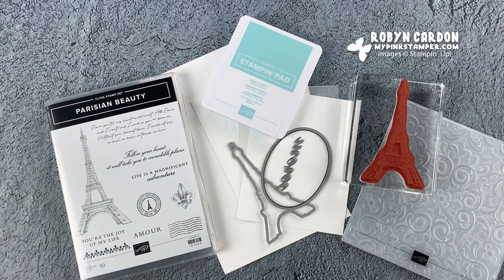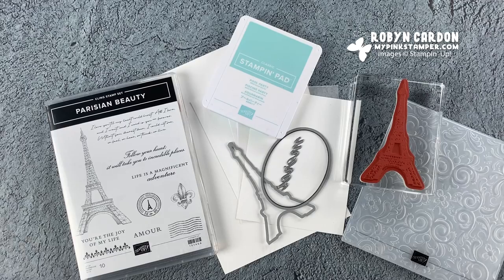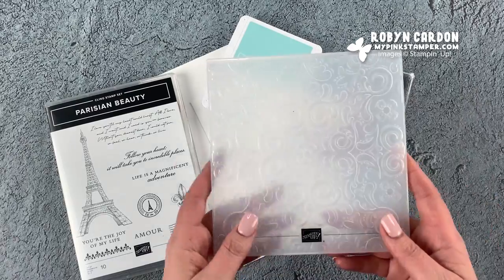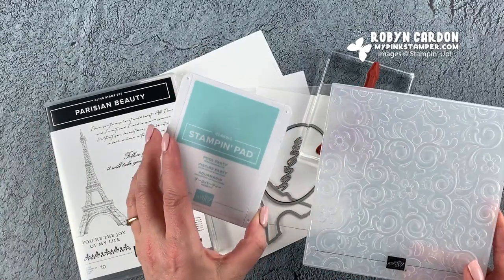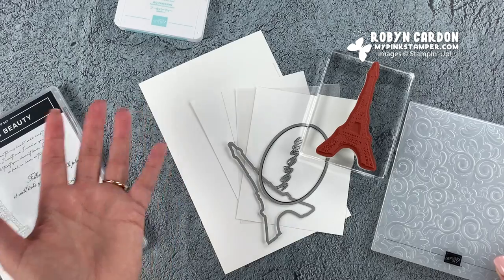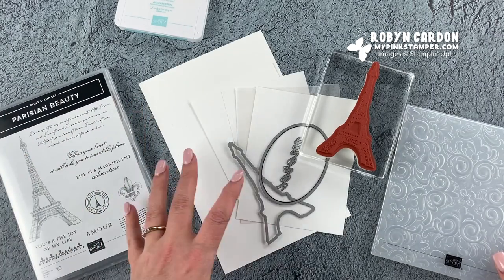Hello everyone, this is Robin and welcome to mypinkstamper.com. I'm so happy that you're with me today. We're going to jump right in with today's project. I'm showing a fun technique using one of our embossing folders and an ink pad for the background. Everything else is just white and a little bit of vellum. If you're new to my channel, welcome!